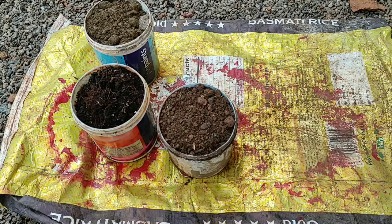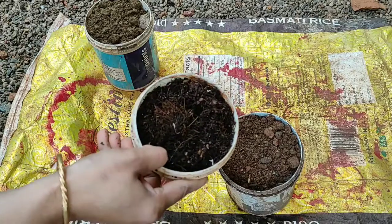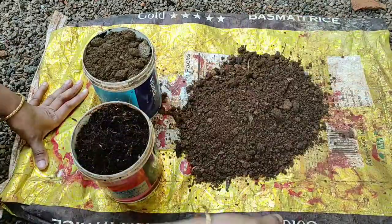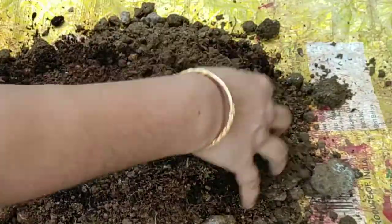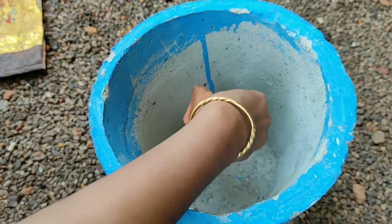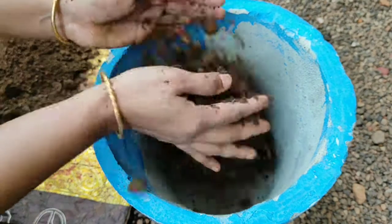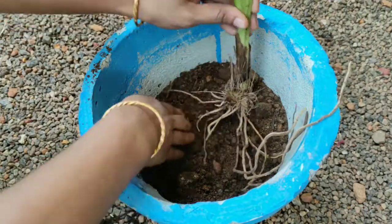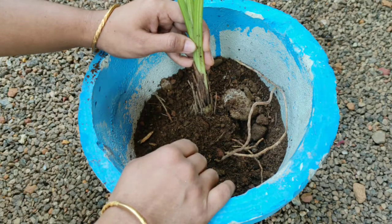I am going to mix it in the pan. I am going to mix it up. Let's take a small bowl of millet. I am cleaning the bowl.